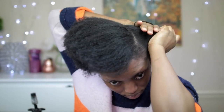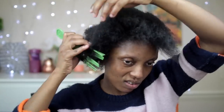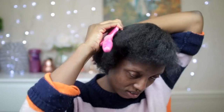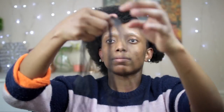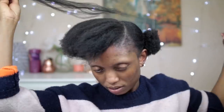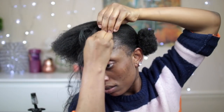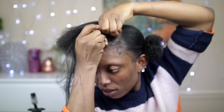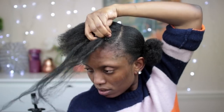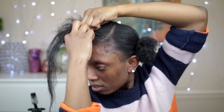So guys, I'm going to go ahead and section my hair into two. Right here I'll be using a little bit of Kanekalon hair to cornrow my hair all to the back. The reason why I'm using Kanekalon hair is that it's going to help the cornrow to be very very strong, which is going to make the cornrow last longer.